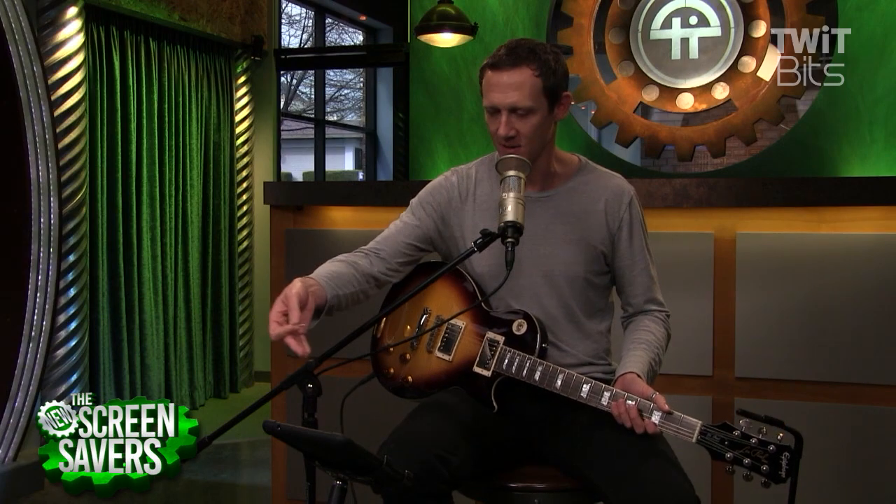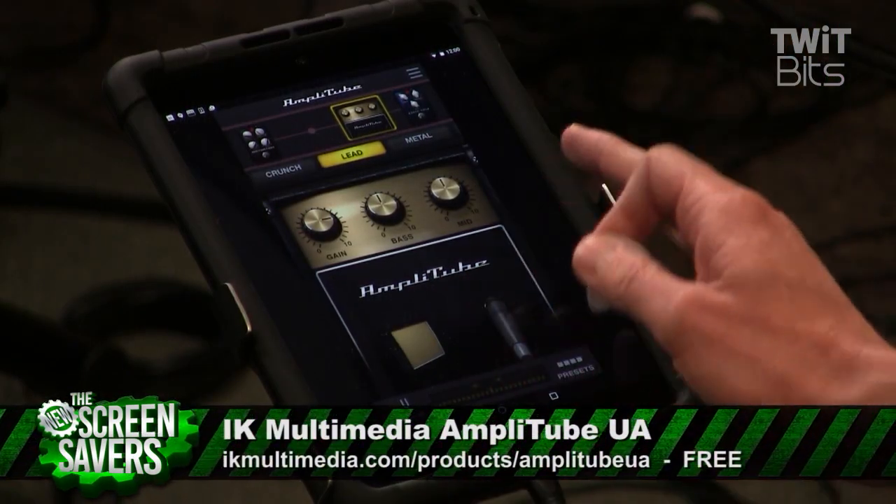Hey, how's it going? My name is Jason Howell. That was some sick playing in there — that wasn't actually me. I'm probably going to let you down with my own playing, but that is Amplitube UA, which is a guitar effects app for Android.